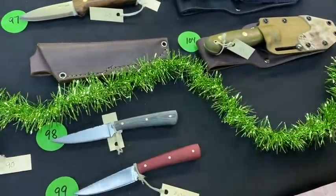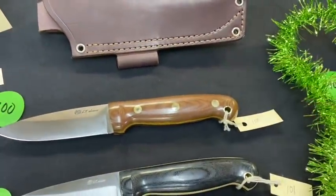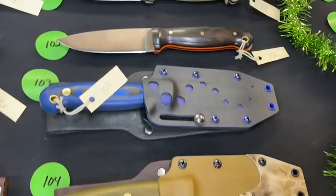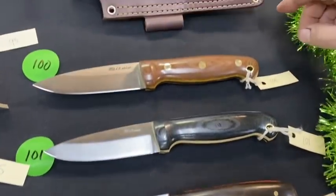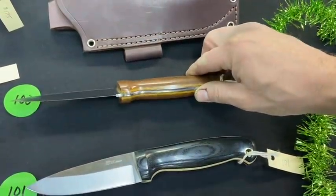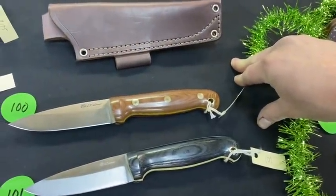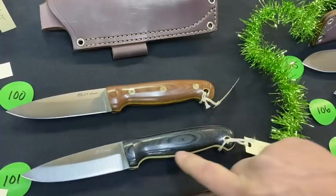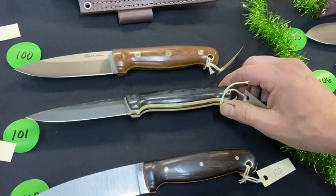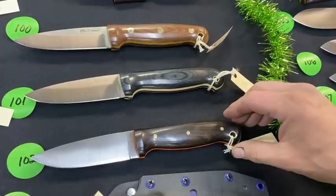Numbers 100 through 104 are GNS models in a variety of materials. That top model has a subtle, natural color combination — very classy. Number 101 has black micarta with snake skin liners. Number 102 looks like African blackwood but it's actually an extremely dark piece of desert ironwood with orange liners.